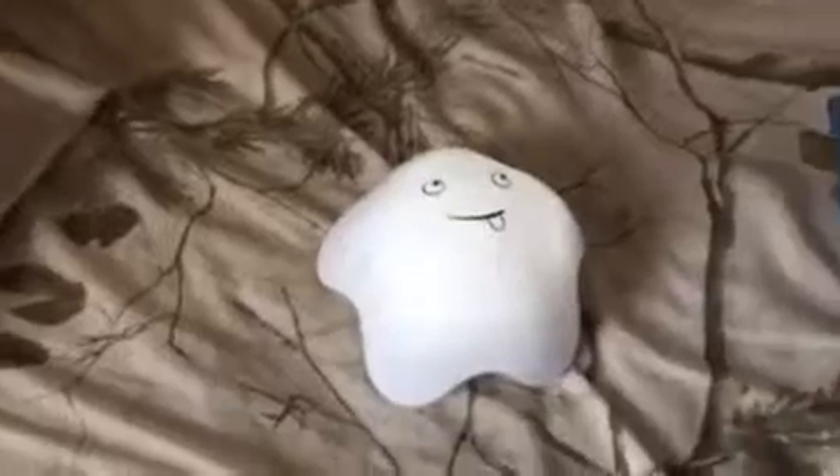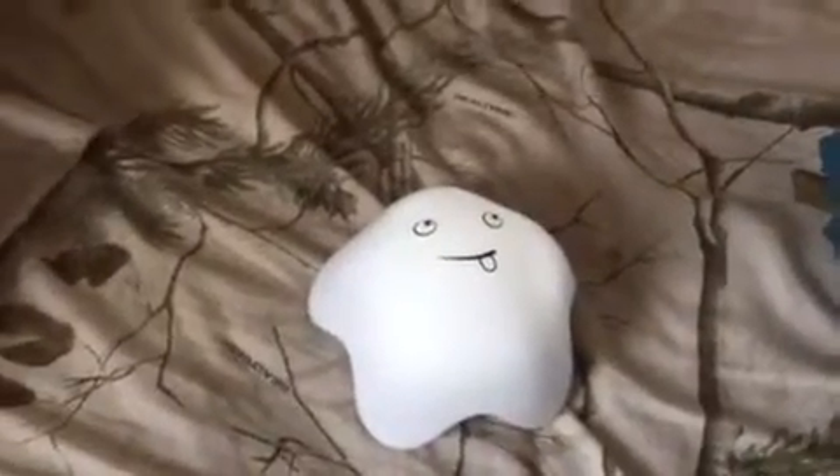Hi, it's Renee and welcome to my YouTube channel. Today's review is on this cute little nightlight.